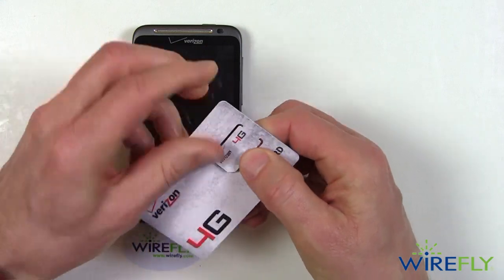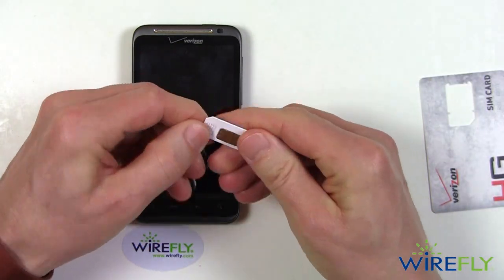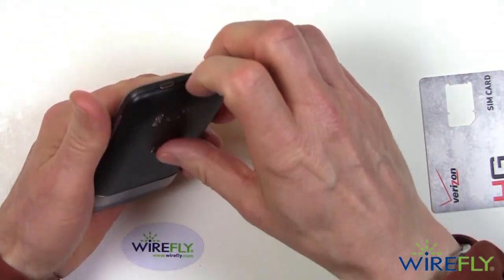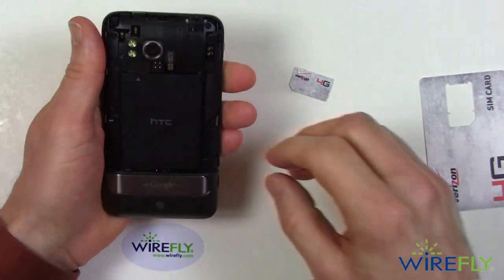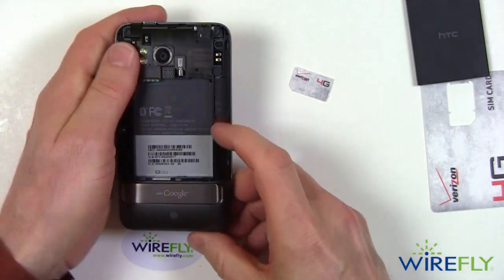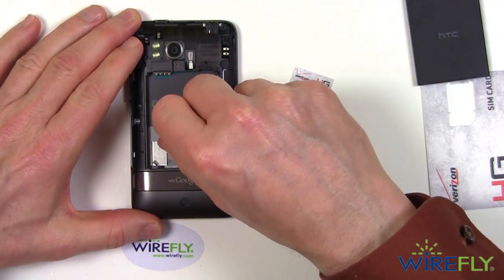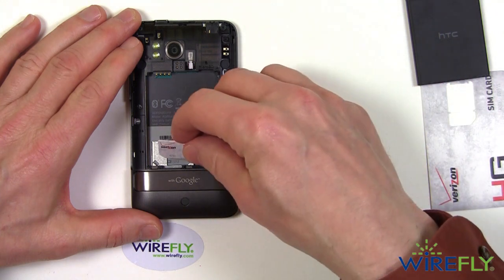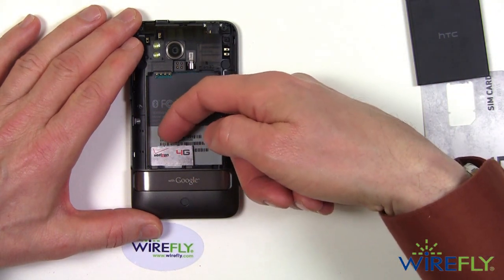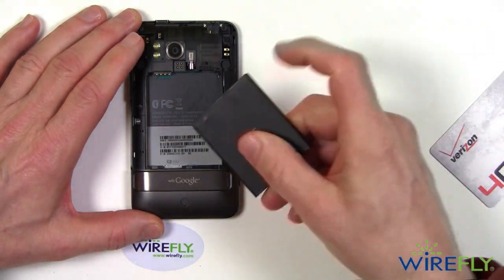I'm going to pop out the SIM card — and that's what it looks like. It's the same size and shape as SIMs from AT&T and T-Mobile. Out with the battery. The SIM card gets installed under the battery in a little metal tray right there, and it goes in like this. So there's the SIM card — you slide it in.